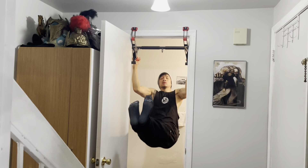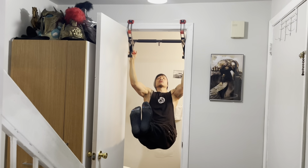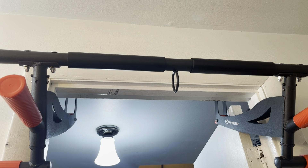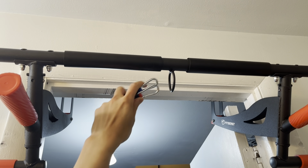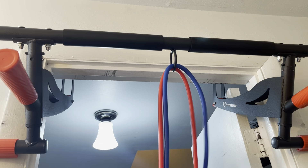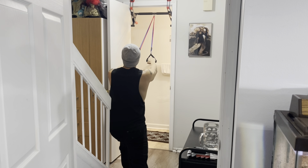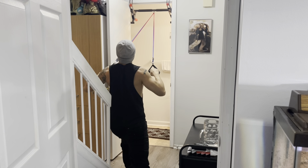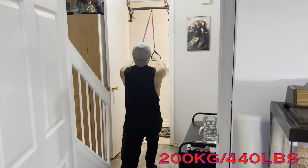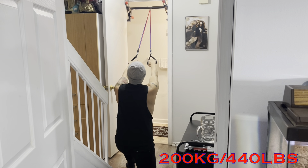Here's another workout you can do with the vertical grip. This pull-up bar is so versatile — you can use it for many types of exercises. Here I'm going to show you how you can just loop a resistance band through that little hoop right there and do some resistance band type workouts with it. Another thing to note is this pull-up bar can hold up to 200 kilograms or 440 pounds, so you won't have any issues if you're under that weight.